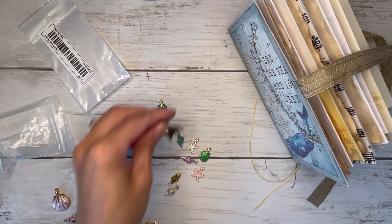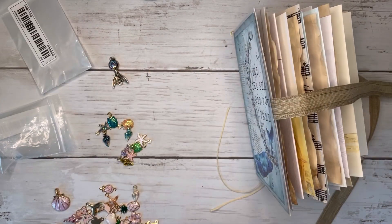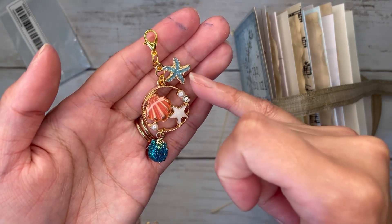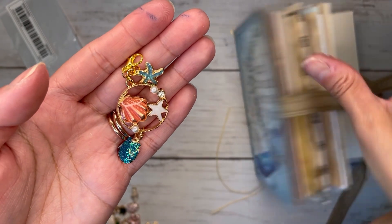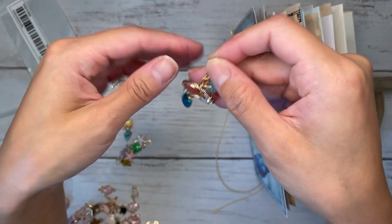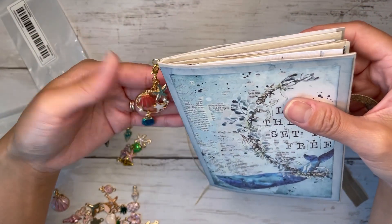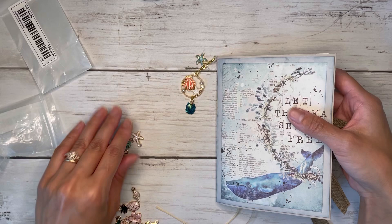I decided not to use the mermaid tail on the outside dangle — I may use it on something else inside the journal. I just went with a very simple, small little charm dangle. I've got the glittery starfish, the glittery shell, and then this beautiful pink seashell — I know I'm mostly doing a blue theme, but I loved this pink seashell and the whole charm is so cute, so I had to include it. I'm just going to clip it on to my little ring, and that's going to be the dangle.